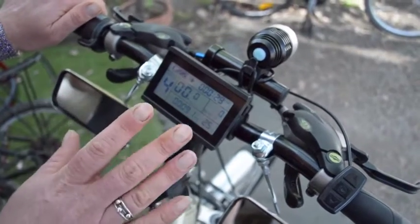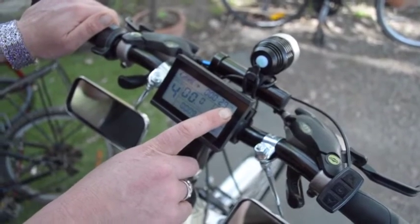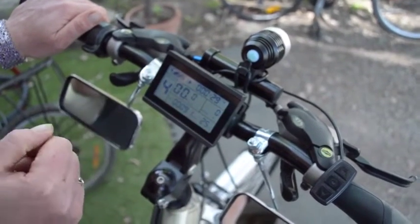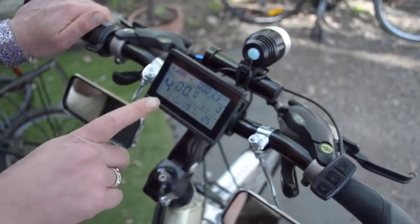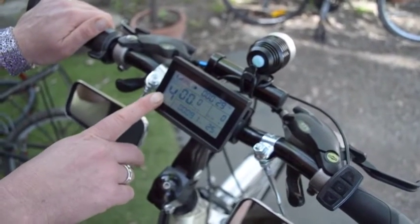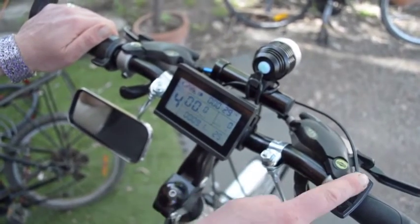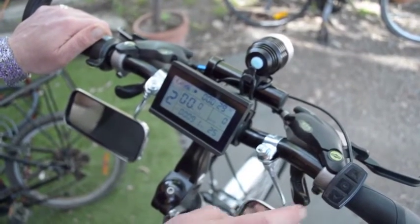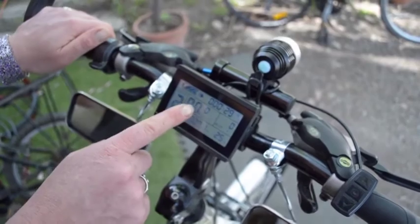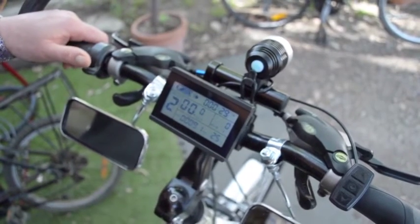The display shows us a few things: the time it's been running since you reset the trip meter, the battery gauge, the fact that the lights are on, the level of pedal assist — which relates to the automatic assistance that comes from the motor when you're pedalling. There are five different levels, adjustable with the up and down buttons. Your speed is shown, and wattage, distance, and ambient temperature.